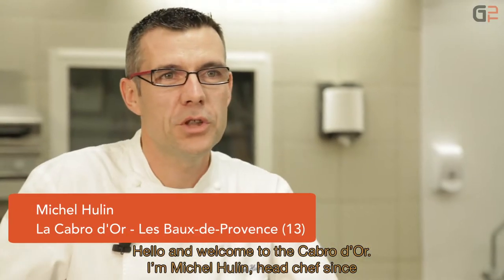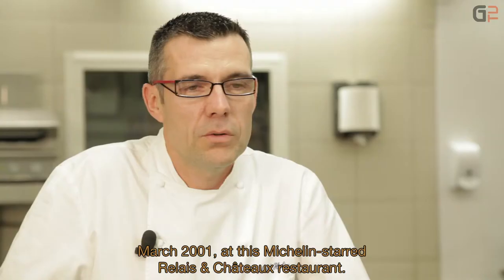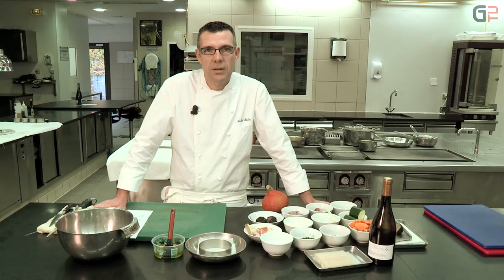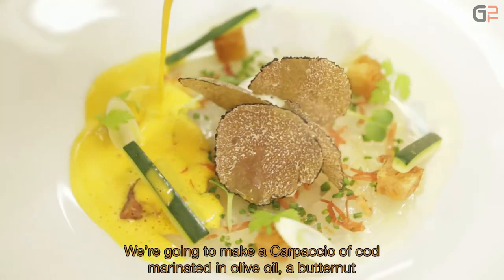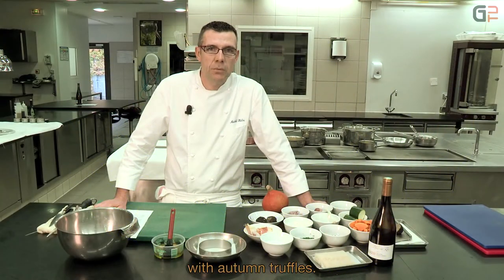Hello and welcome to La Cabre d'Or. I'm Michel Hulin, chef de cuisine since March 2001, at this Relais Château with an Étoile Michelin. We're going to introduce you to a carpaccio de cabillaud with a velouté de potimarrons, a crème fouettée mascarpone, and truffe d'automne.